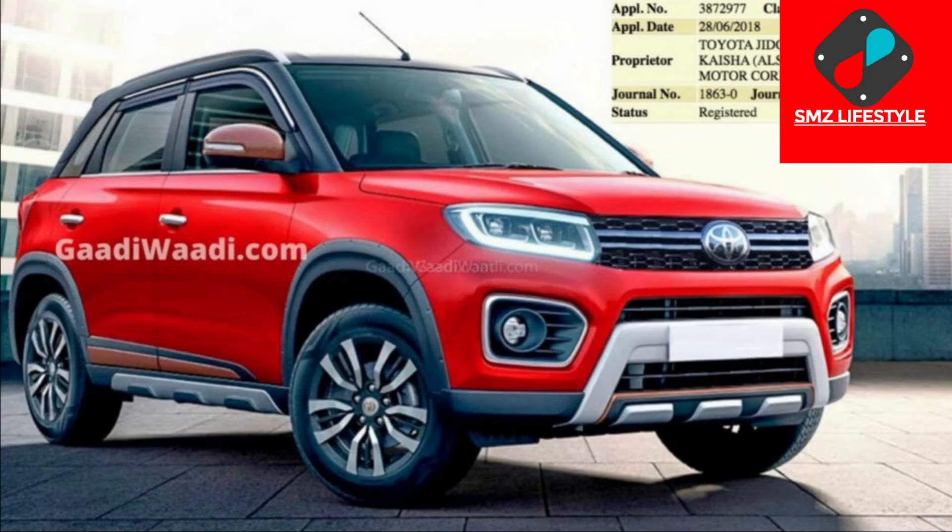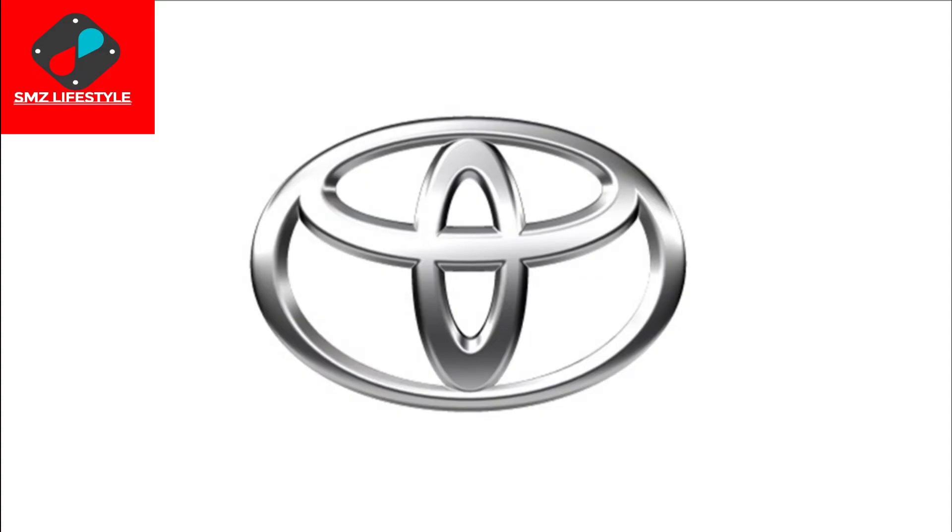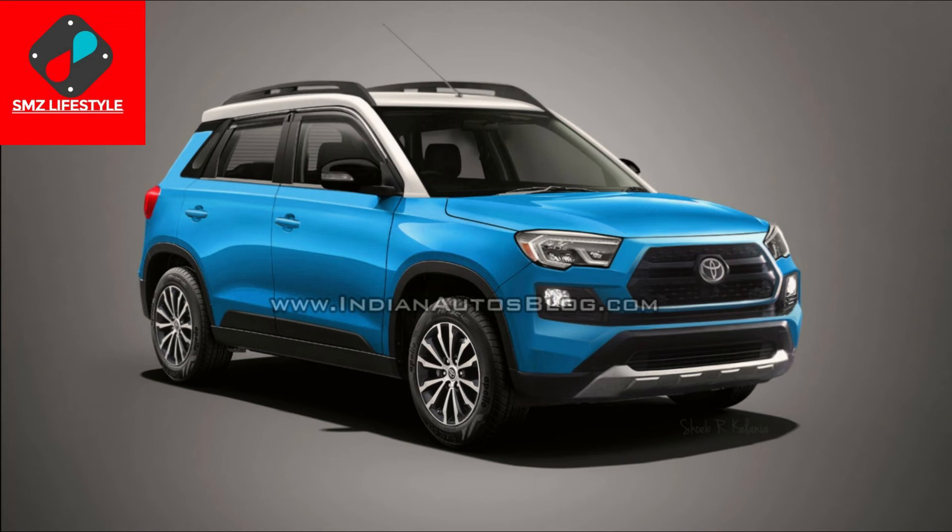The engine is a 1.5L K15B petrol engine. Toyota Urban Cruiser — this motor produces 103.5 BHP and 360 Nm torque. Transmission options include a 5-speed manual and a 4-speed torque converter automatic.